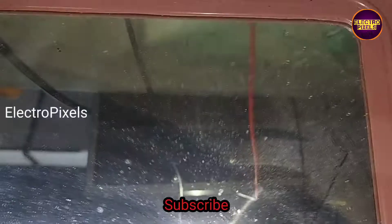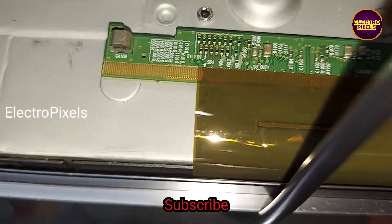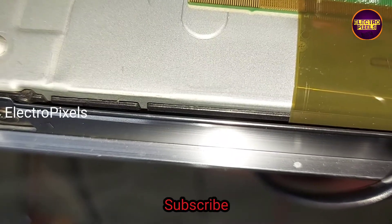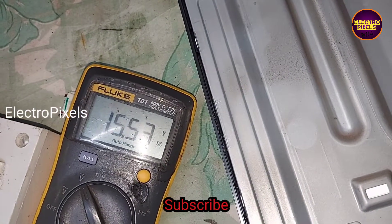Here you can see in the mirror: when the VGH voltage comes in VGH1, the picture is correct. But when the VGH voltage enters into the VGH1 test point, the picture shows a freezing issue.